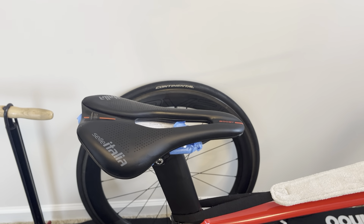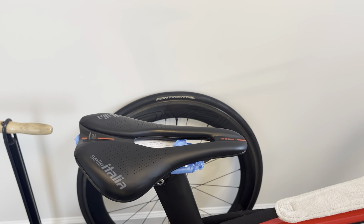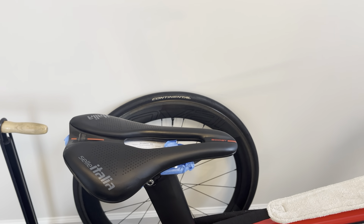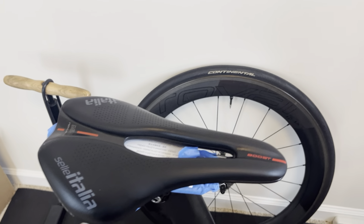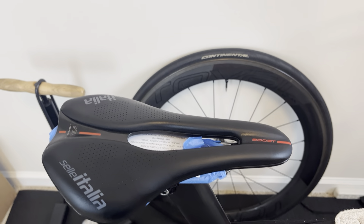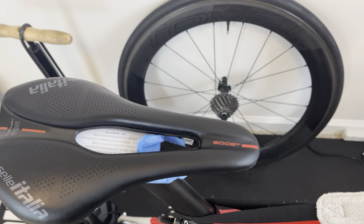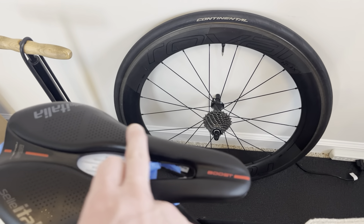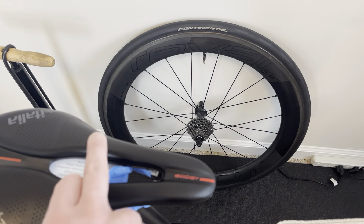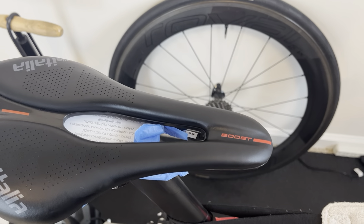I had the SLR version Boost Kit on my Factor — it came stock on my Factor. Extremely light saddle. It actually had a very large cutout, but I just didn't get along with it. It was kind of pointier in the front, the tip of the saddle. The cutout was a lot larger, ran further back, and it felt like I was getting some weird pressure on the inside of that relief channel.